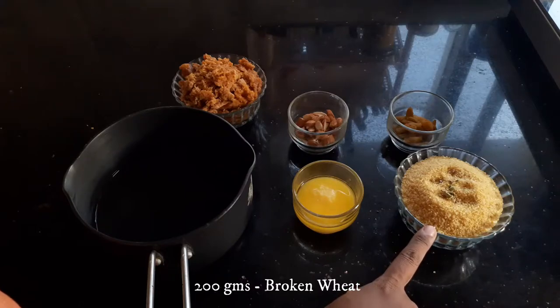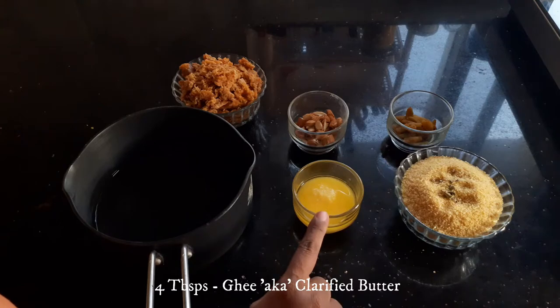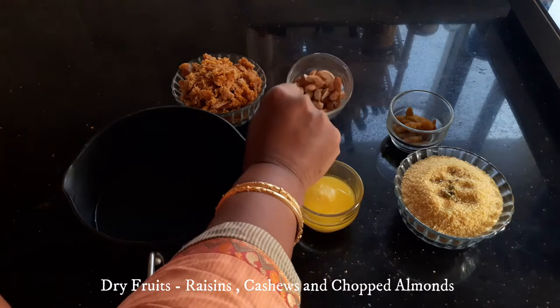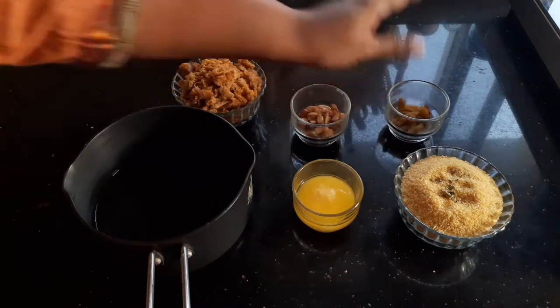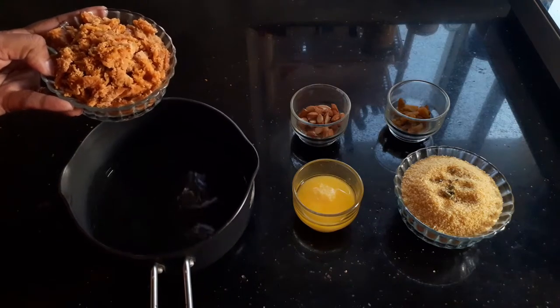I have taken one crushed cardamom, four tablespoons of ghee, 200 grams of jaggery, and some dry fruits of your choice. I have taken almonds, cashews, and raisins. Now before we start the recipe, I'm going to dissolve the jaggery.